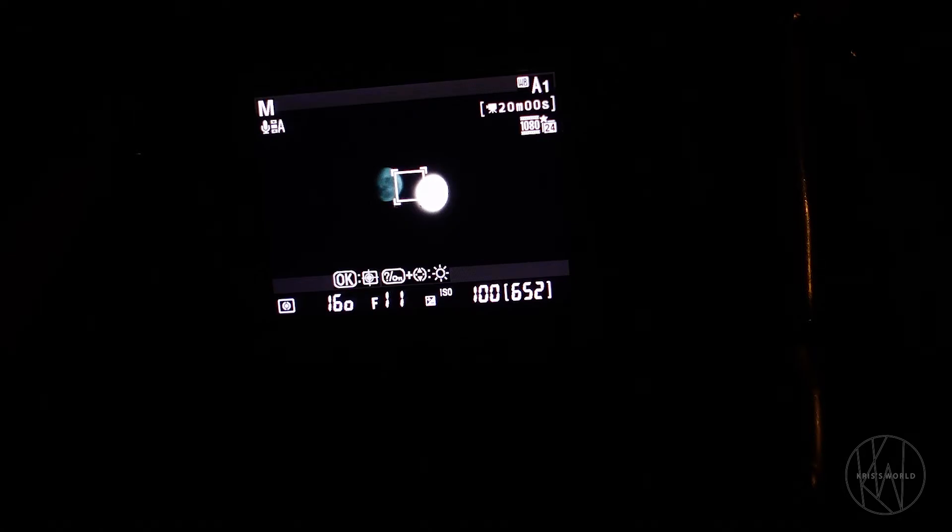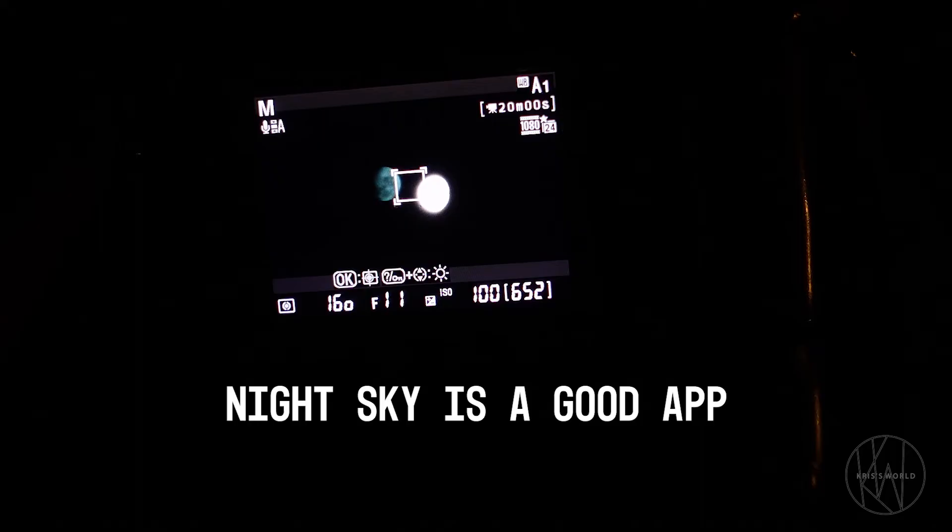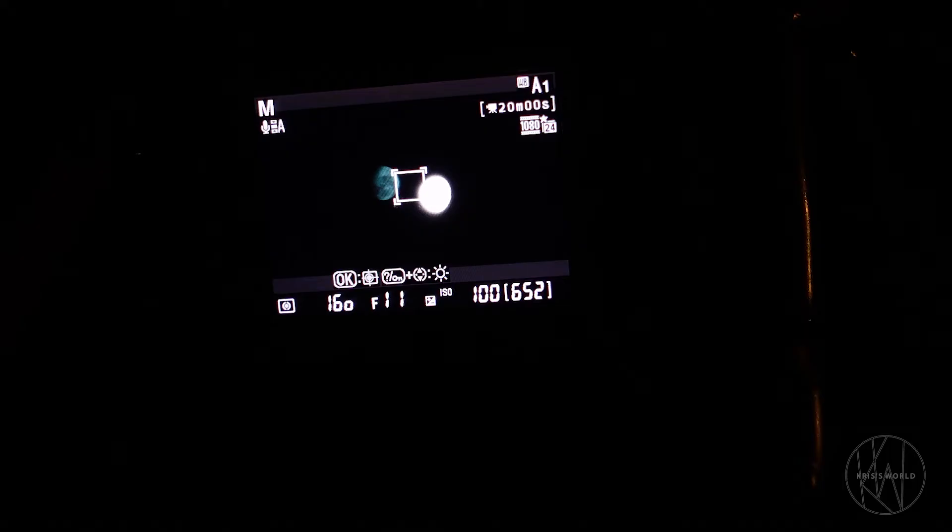You can also download astronomy apps — not astrology, but astronomy apps — to see where the moon is and where different stars and planets are. That helps a lot when you're doing this kind of photography. Go ahead and do that on your phone; it definitely helps quite a bit.